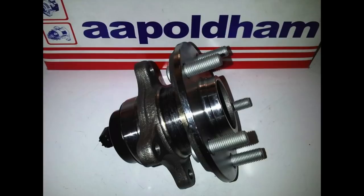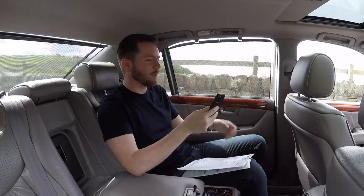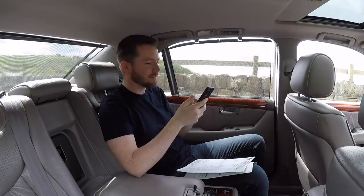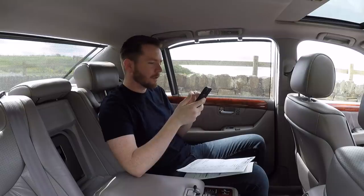The next problem was a lot of brake judder — you'd stand on the brake pedal and get a lot of judder coming through the pedal and through the steering wheel. That needed a new set of front brake discs and pads. The cost of replacing those discs and pads was £128.